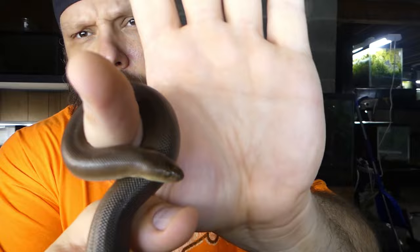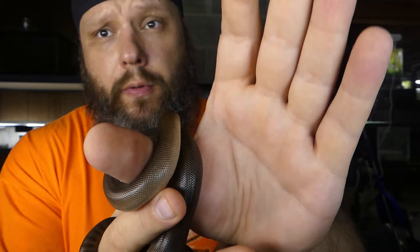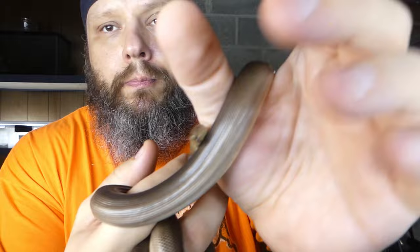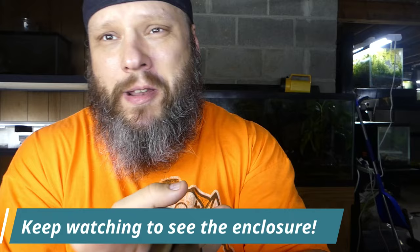I'll show you the tank — this is the Zoo Med Reptichips substrate I use. It's cheap; not the most fun, but it works. If you can find a rubber boa, get one — they're awesome. I'm going to try to find a male and maybe get babies one day. These are rubber boas; if you guys keep them I'd love to hear your comments below. If you want to get one or have any questions, leave a comment. That's rubber boas in a nutshell — super easy, not much to them, they're fun and I couldn't recommend them more. Hope you guys have a great day!